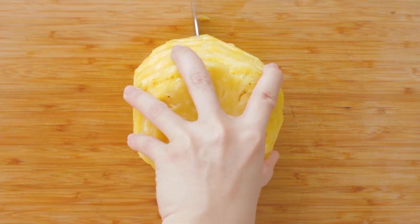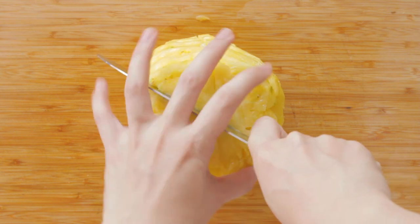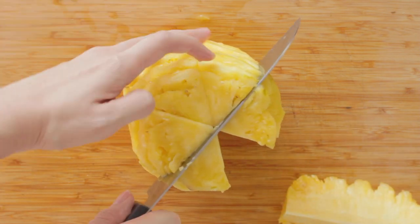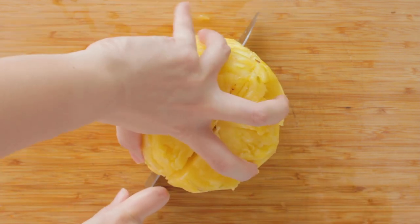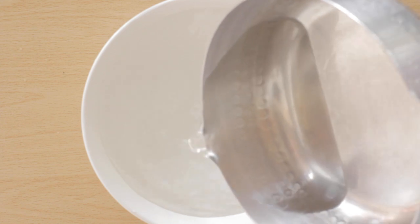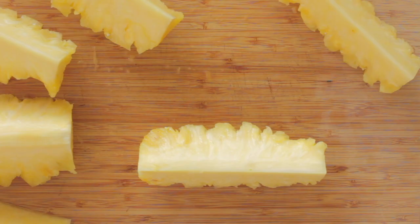You know that rash you get on the top of your mouth from eating fresh pineapple? The reason that happens is because pineapples are a natural tenderizer — they contain the enzyme bromelain. Pineapples are commonly used to tenderize meat, so it's actually tenderizing your mouth when you eat it. Here's a trick: just sprinkle a teaspoon of salt into water and brine your pineapples for 15 minutes. It will help take away some of the enzymes causing the rash in your mouth.